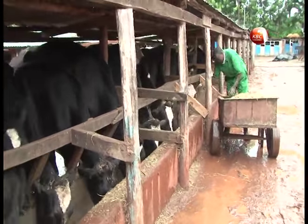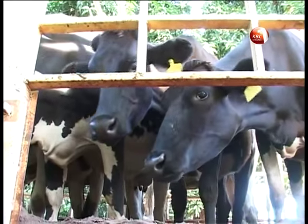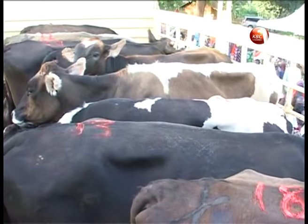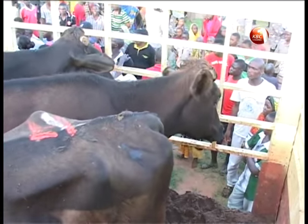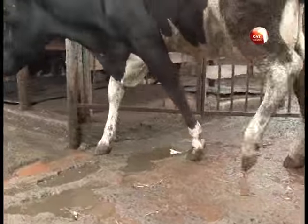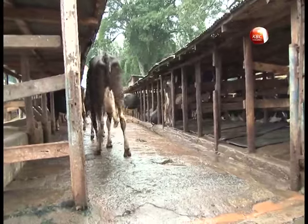Zero grazing has become a practice taken up by most dairy farmers. It is a form of centralizing all your cattle husbandry activities such as feeding, watering, milking, and health management in a confined area. Proper planning is therefore necessary before starting a zero grazing system.